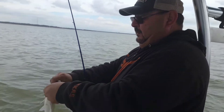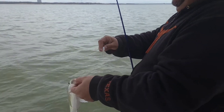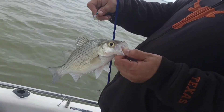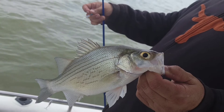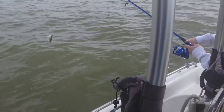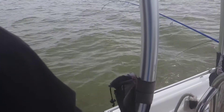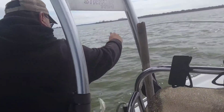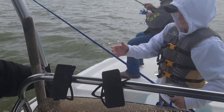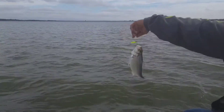Got another one — good one! He kind of had a yellow color to him, pretty fish. Yeah, that's a good one. Oh yeah, bring him in! You didn't lose him — he did something on the reel though. Got a double on — awesome! On a stinger hook too.